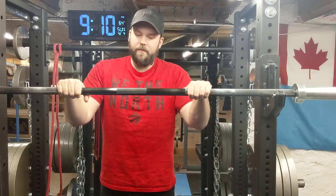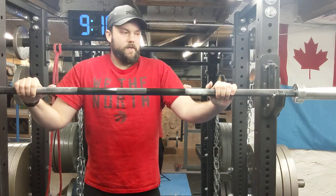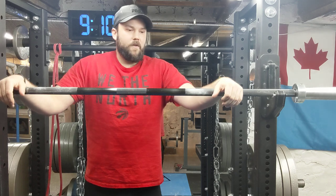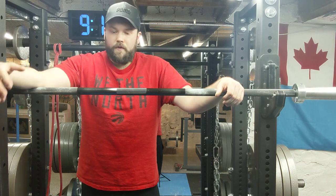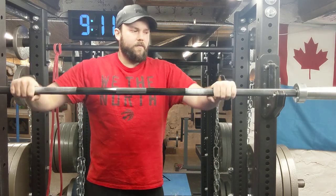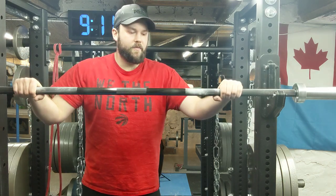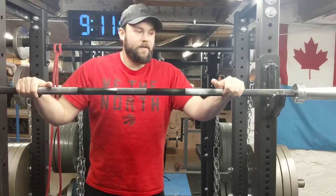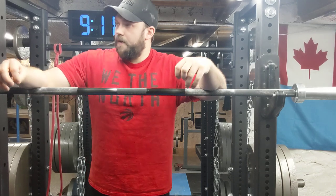I'd recommend getting a bar with center knurl if you're focused on powerlifting. No center knurl is nice for deadlifts, and if you want a separate bar for that, get a dedicated deadlift bar. There are also specialty bars — safety squat bars, multi-grip bars, deadlift bars — but the main point is: this is what connects you to the weights. You can use junk plates on a nice bar or nice plates on a cheap bar, but it's not the same. Don't skimp on the barbell.